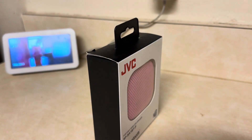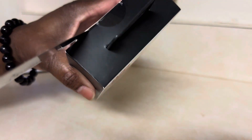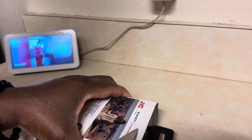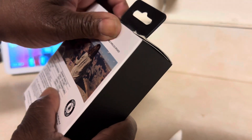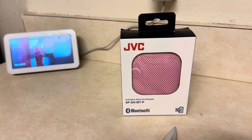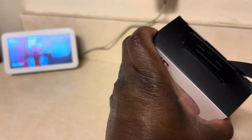It's so cute. It is a mini Bluetooth speaker. Of course, in my favorite color, pink. I needed a speaker because my speakers on my computer are not loud enough for me, so I had to check out Amazon.